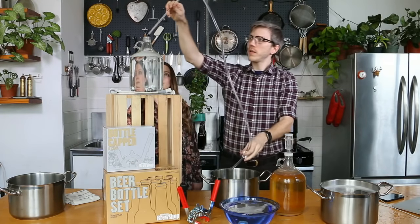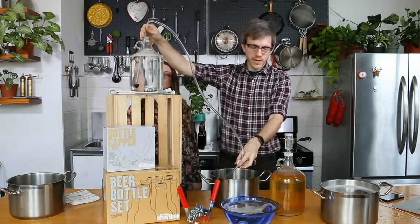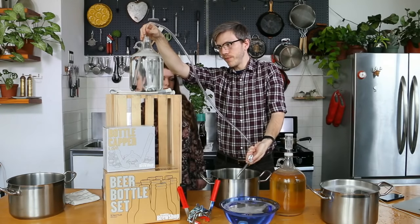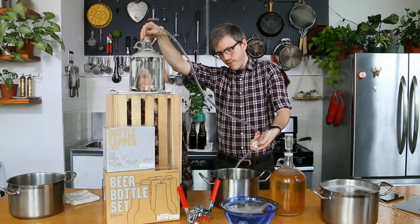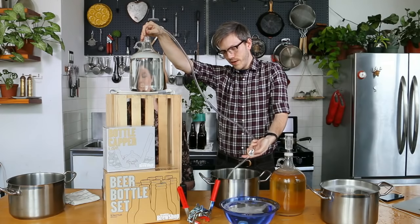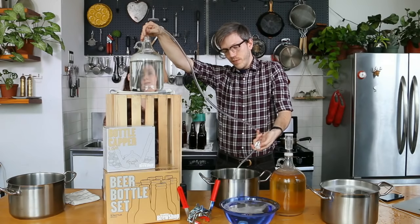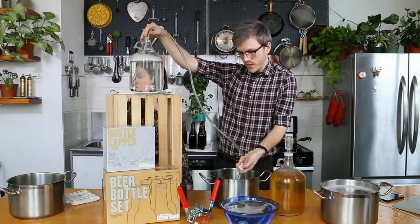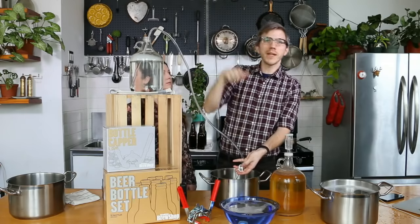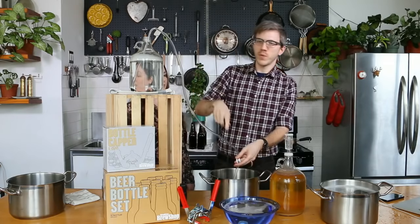I'm now going to put the end of this racking cane into the jug and I'm going to open the clamp. And now it's flowing out. I can close it and open it and it keeps flowing out. What you want to do is make sure that the difference between this height and this height is as great as you can make it, because gravity is always going to be stronger with the greater the difference.